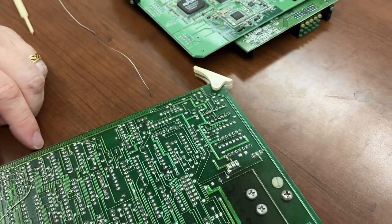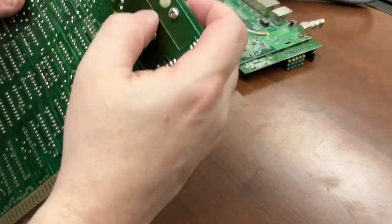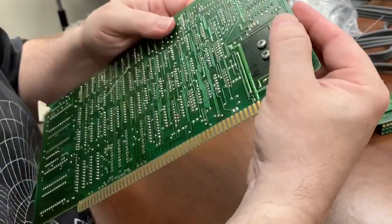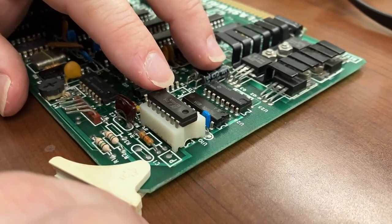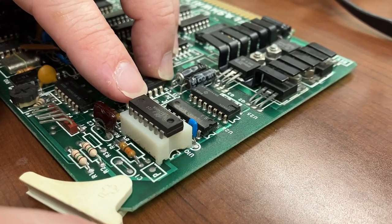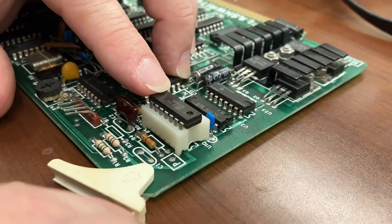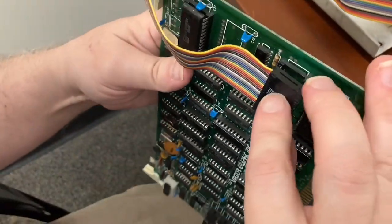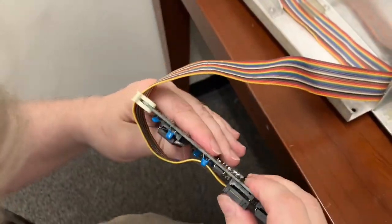It looks like that socket is fully soldered in. Now for the moment of truth where we put in the new chip, plug it in and see if it works. Here's a 7406 chip I found in the drawers in my office — might have inherited it from my grandpa or a friend who moved to Oregon and gave me a bunch of stuff. Who knows if this works or not. I'm going to reconnect the keyboard. Are you sure that's the right way? Yes, I remember it was coming out the left. Positive.